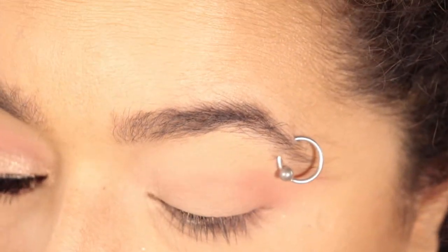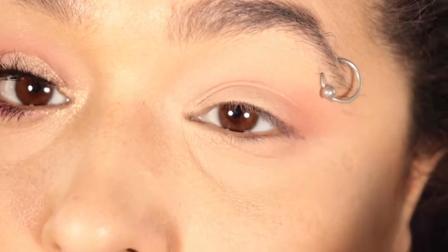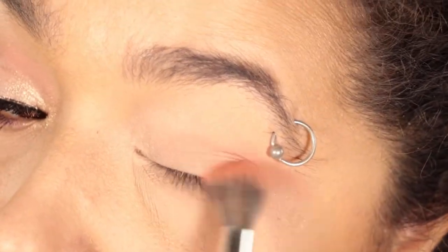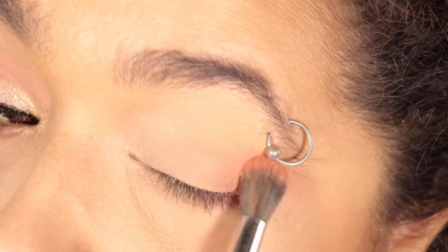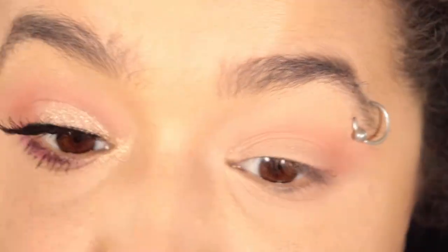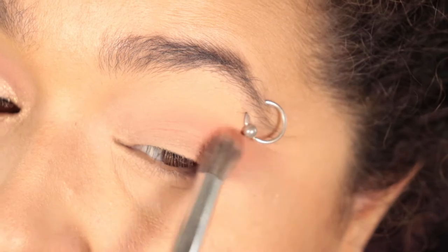This color is pretty light. I had to build it up a little bit, but for light, fluffy kinds of makeup looks, this is actually really good. It would also look really nice as a lid color. The only thing is there weren't a lot of dark shades in this palette, so I'm just going with it. And I like the final look, so I can't complain too much.